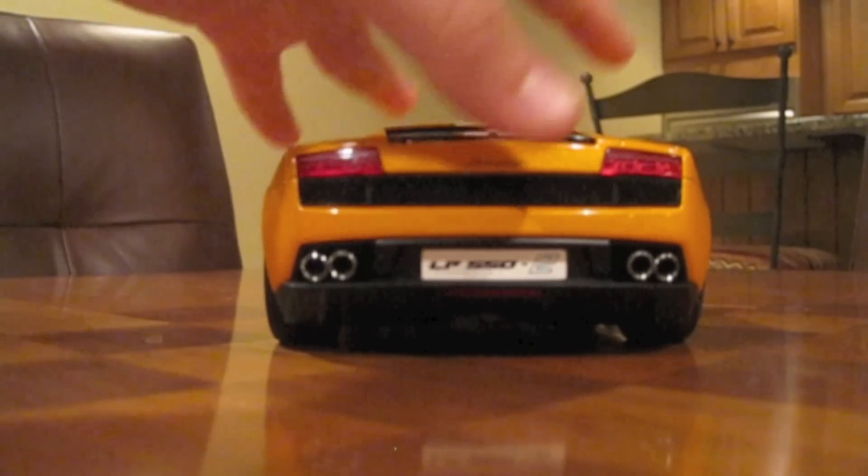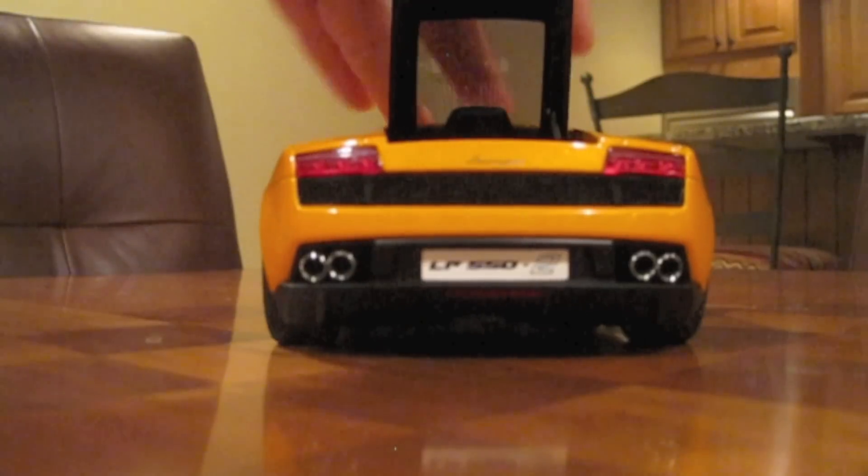But the hood doesn't open well. The engine area is replicated well, but there wasn't much to replicate. This little mesh right here is done well, along with this little cap. But the engine area — most of it is kind of under the car, so AutoArt didn't have much to replicate. So it looks good.